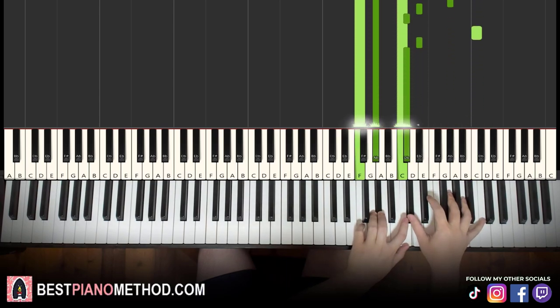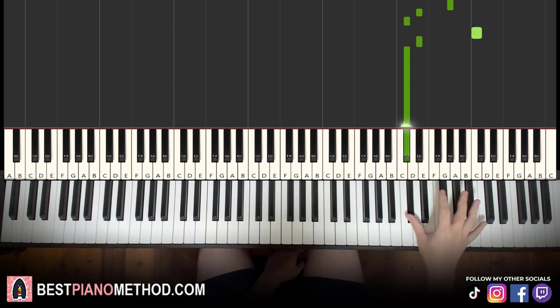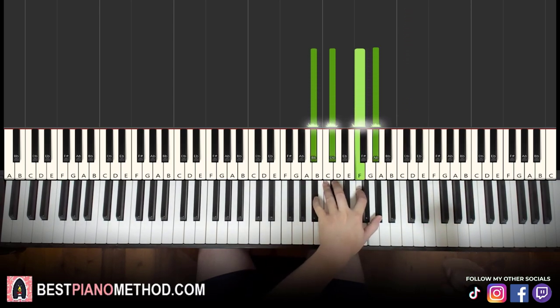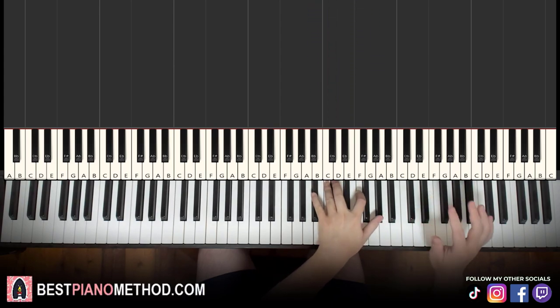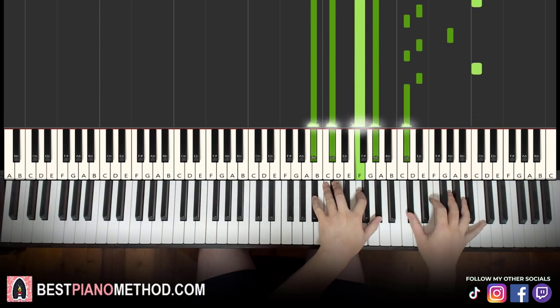Let's learn the last part before recapping everything. The right hand is exactly the same as the seventh part we just learned — the exact same. But the left hand chord is different: just B flat minor seven — B flat, D flat, F, A flat. This chord we know from the fourth part — it's just this chord by itself for the eighth part. Once again, first chord and first note together. That's it for the eighth and last part.